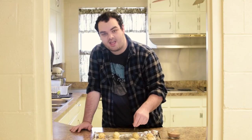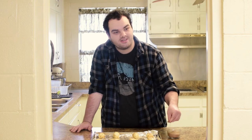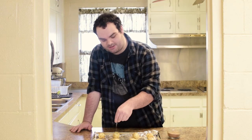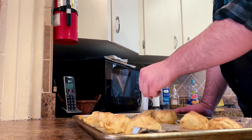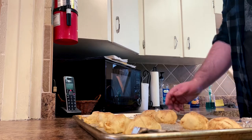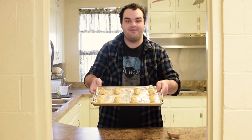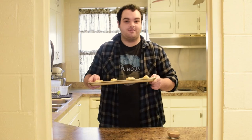I guess you could say it's like the sweetness of Jesus' love, because we're prepping it — we're just making stuff up as we go, right? I have them done and they are all cinnamon sugary, and now it's time for them to go in the oven.